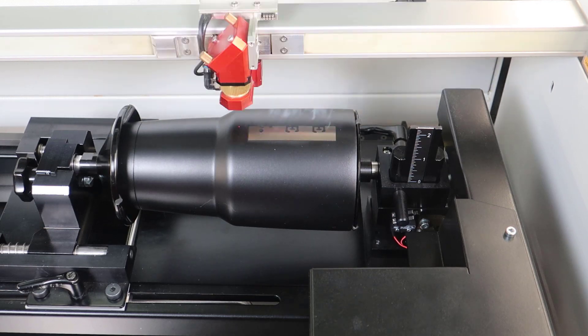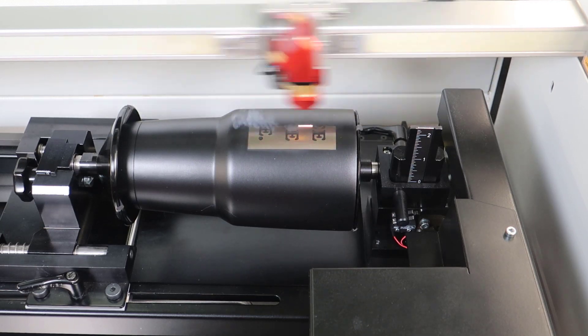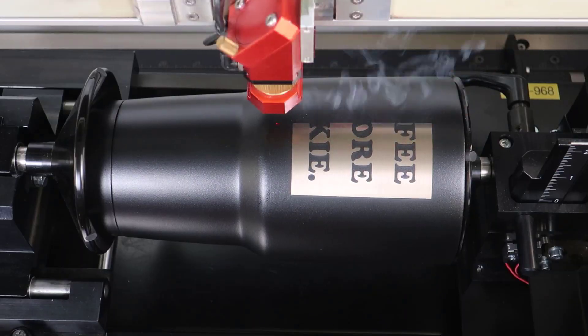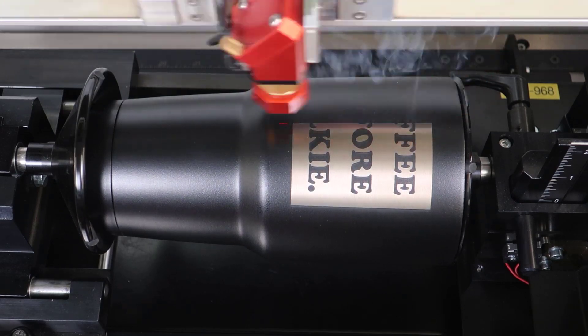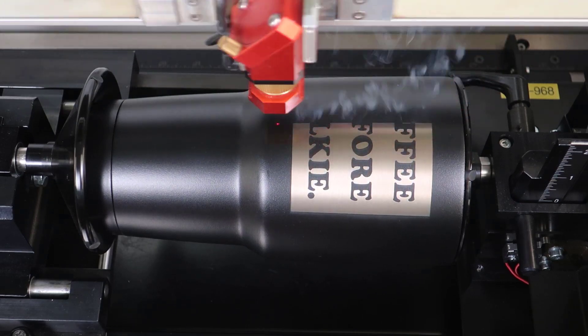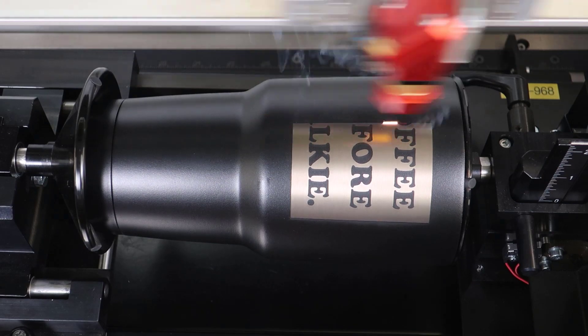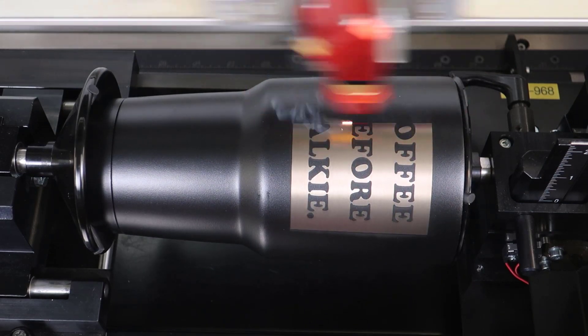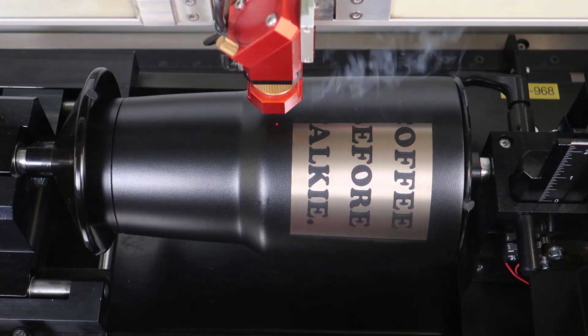Laser engraving coated metals with a CO2 laser by engraving this powder coated metal tumbler. Because of the way laser light works when engraving coated metals, the energy of the laser beam will be reflected away from the metals once it removes most of the coating, leaving behind a very thin layer of sticky residue no matter what settings are used from the laser.